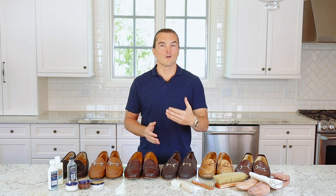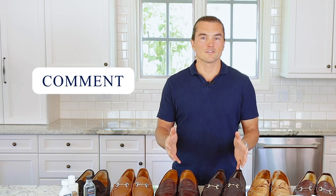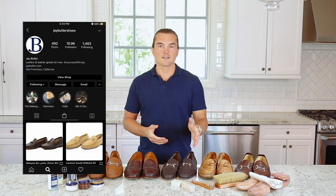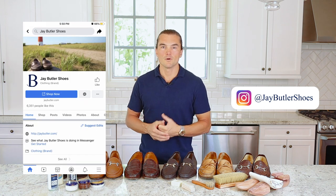If you don't see something covered that you want to learn about or want our take on, please comment on this video, send us an email at help@jaybutler.com, send us a DM at jaybutlershoes on Instagram, or post on our Facebook page. We'd love to hear from you guys.